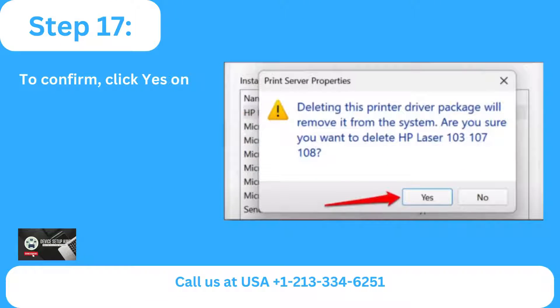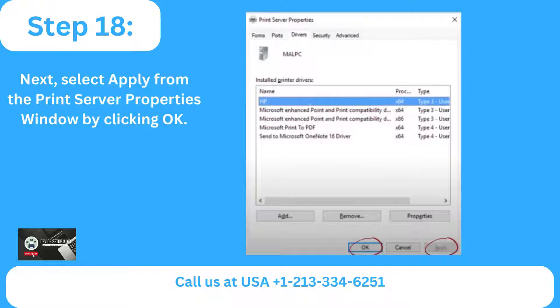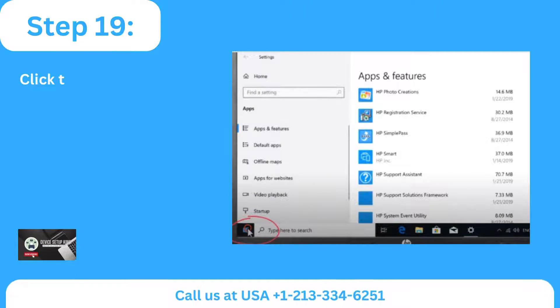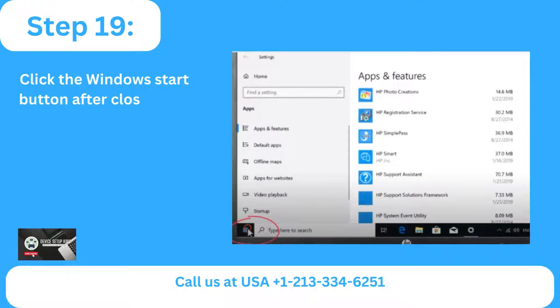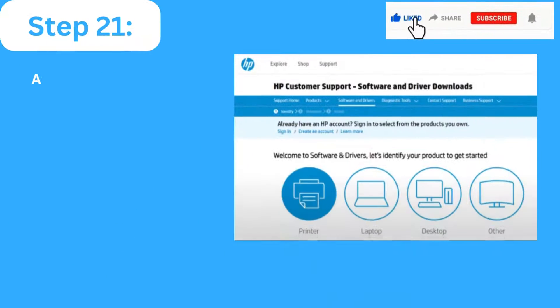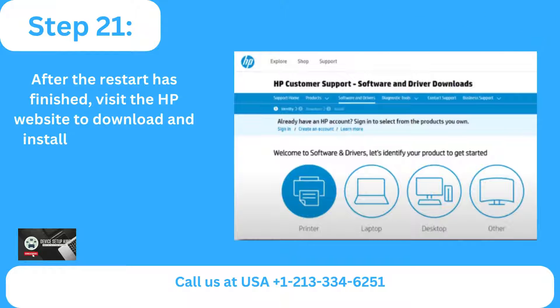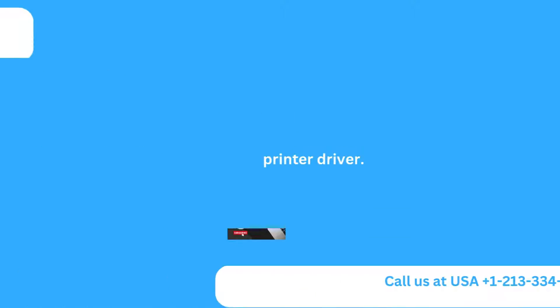Step 16: Click OK after selecting Remove Driver and Package. Step 17: To confirm, click Yes on the pop-up. Step 18: Select Apply from the Print Server Properties window by clicking OK. Step 19: Click the Windows Start button after closing the window. Step 20: Press the Power button, then choose Restart. Step 21: After the restart has finished, visit the HP website to download and install the most recent printer driver.